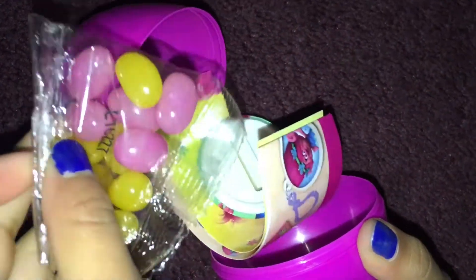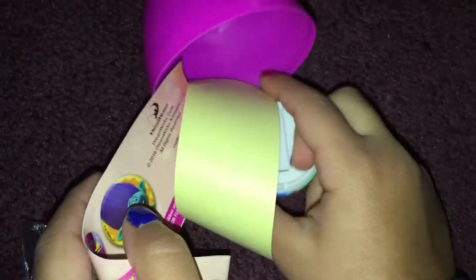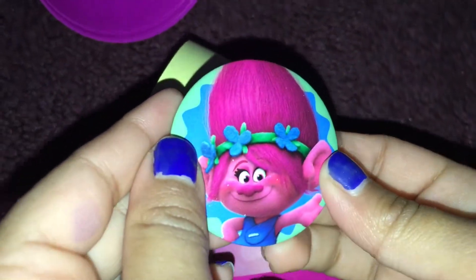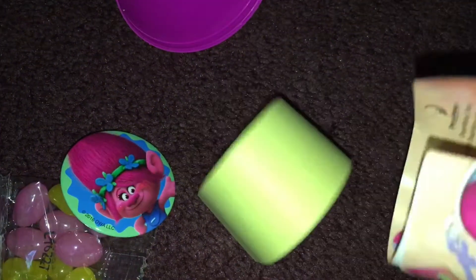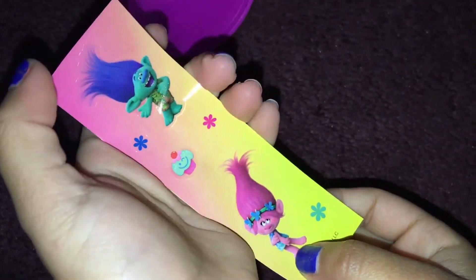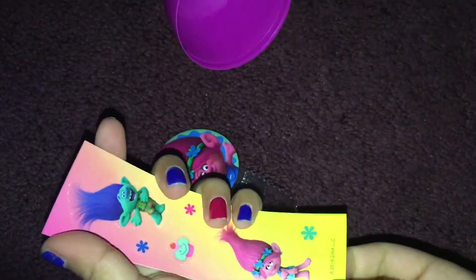More jelly beans, and it's the same colour — pink and yellow. So strange. We got a troll badge and you can wear it on your birthday. And looks like we got some stickers here. Here's the stickers — there's my favourite troll and my other favourite troll. And there's a cupcake.